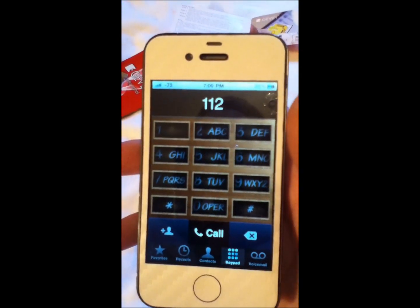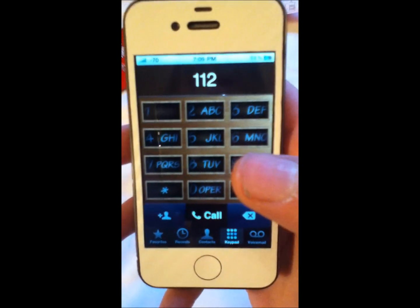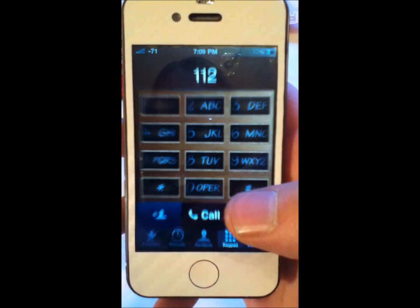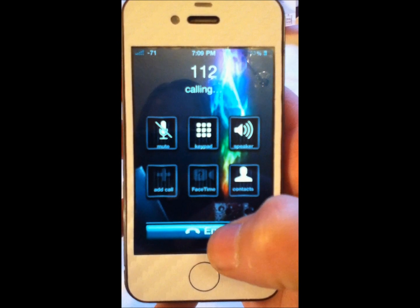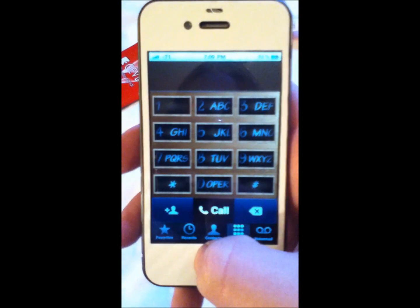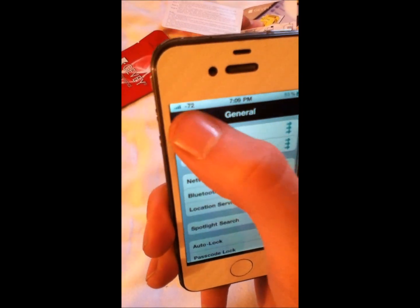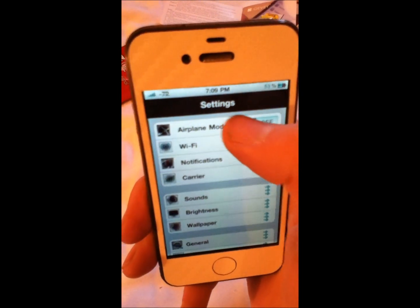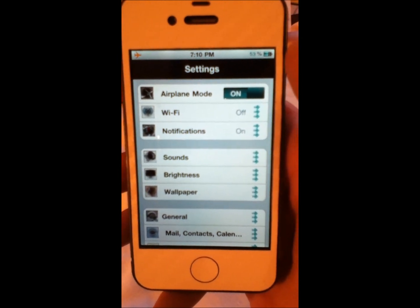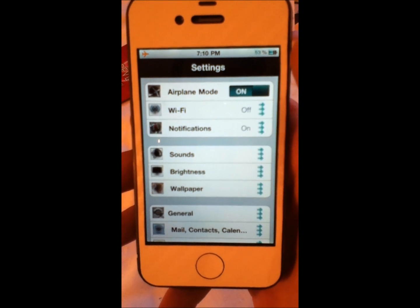Pretty much when you see their little signal bar show up, that's when it's okay to go ahead and call. What you want to do is push call, and count 1, 2, and then end, so that way it doesn't actually connect. Now, there's a lot of controversy with the potential dialing the 112 emergency number, but as long as you don't connect it, you're generally going to be just fine. Go ahead and turn airplane mode off. This part takes around 15 to 20 seconds.